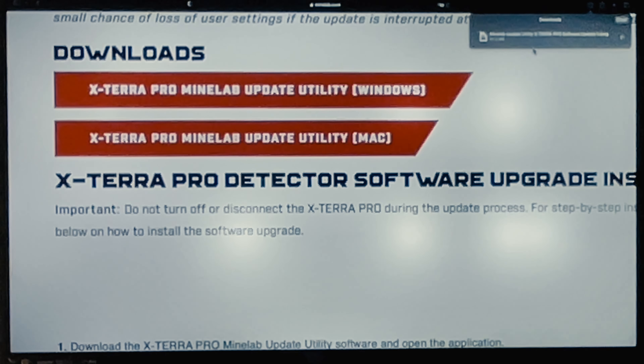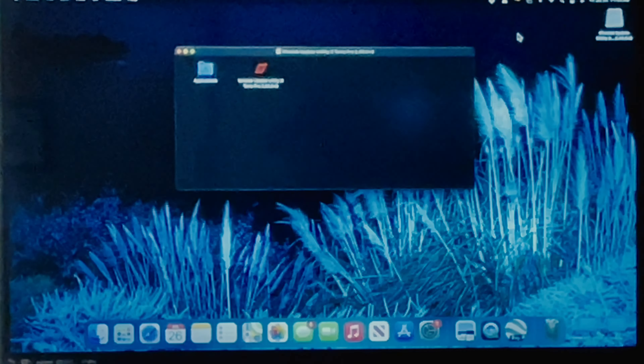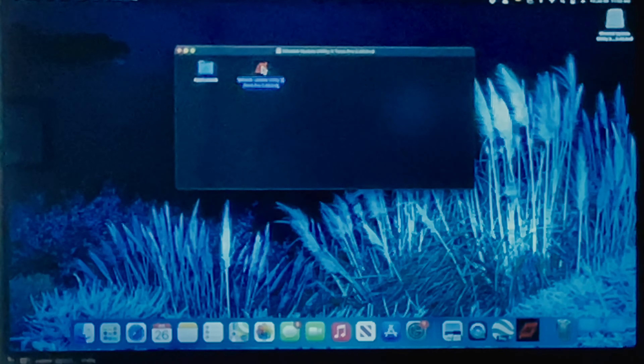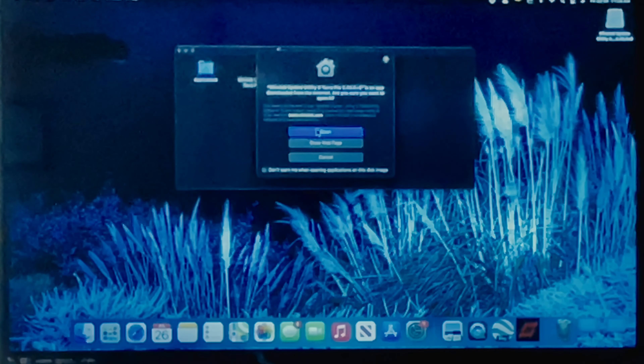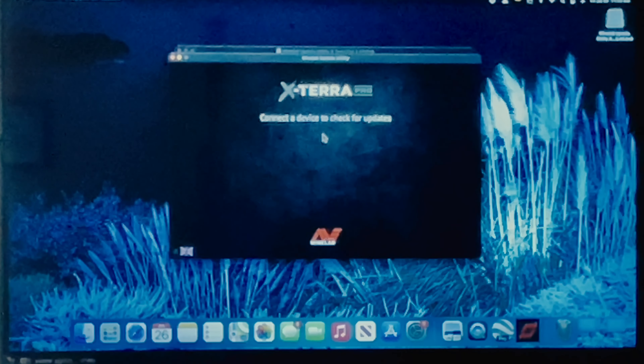Okay, so it's done. Let's press on it and see what happens. We have the utility ready to go, so what we're going to do now is open the utility. We get this screen: 'Ready to connect a device and check for updates.'